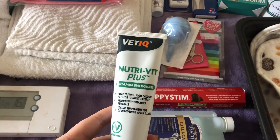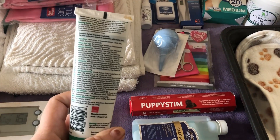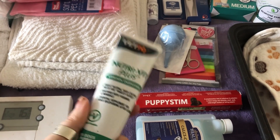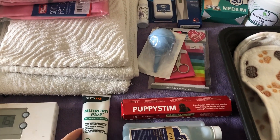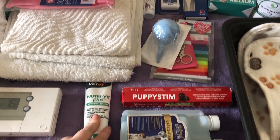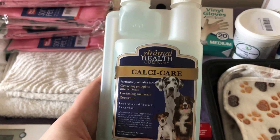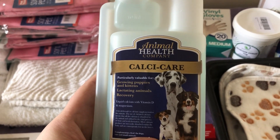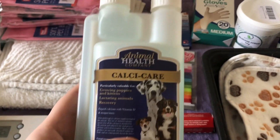As far as actual whelping supplies, the first thing I've got is NutriVit Plus, sometimes called NutriCal. It's a high-calorie vitamin supplement that you can give to your dog while she's in labour to give a bit more energy and calories, because it can take quite a while. I've also got a bottle of oral calcium — this is calcium we give a small dose of between puppies just to avoid something called eclampsia in dogs.